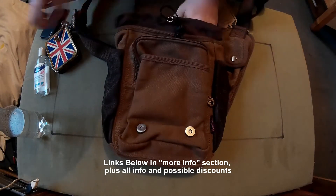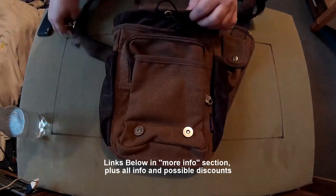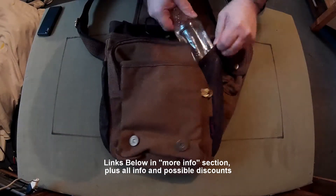Seems like a proper nice decent bag to me — good quality. I like the fact that you can carry bottles on the outside, which is good because you don't have to keep digging through the bag to get them.